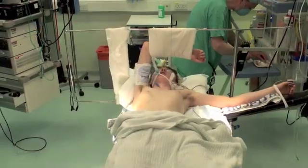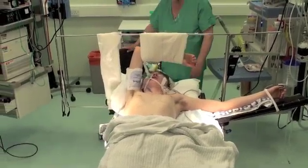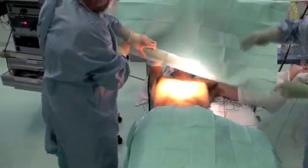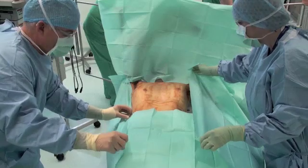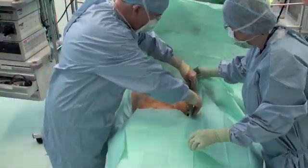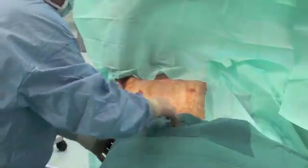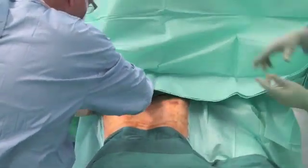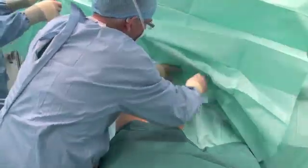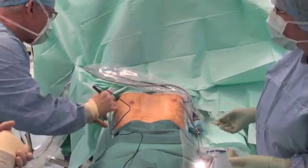Hello and welcome to this video on the Nuss procedure. My name is Joel Dunning and we're here at the Royal Infirmary with Professor Hans Peeligard, a world expert on the Nuss procedure. This initial video is just showing the setup of the patient and how we drape, exposing the chest laterally either side. Mr William Walker is also present as the assistant. The Nuss procedure is designed to repair pectus excavatum, and our thanks goes out to all the patients who gave permission to appear in the video.